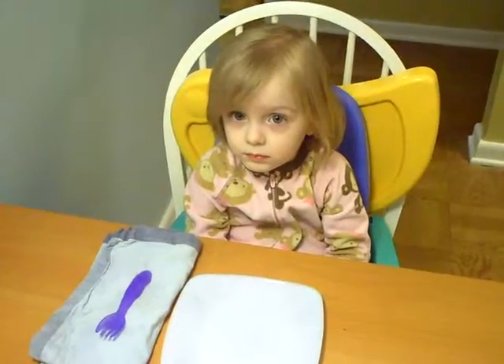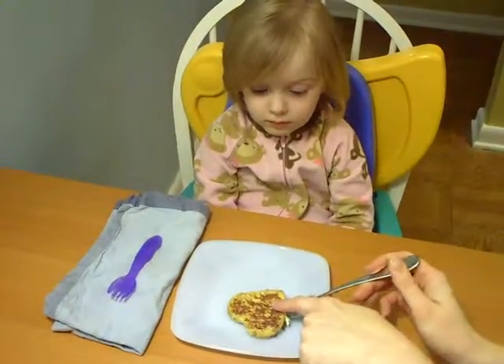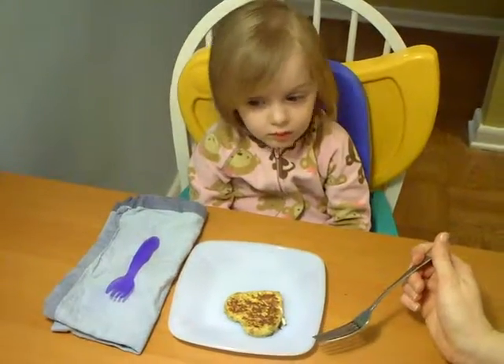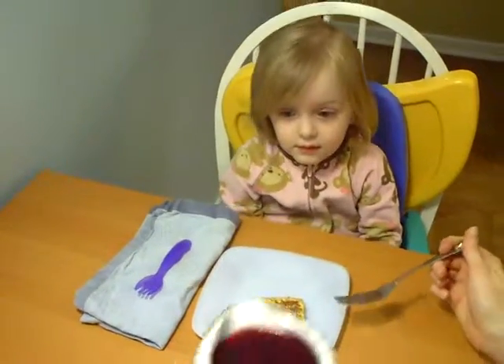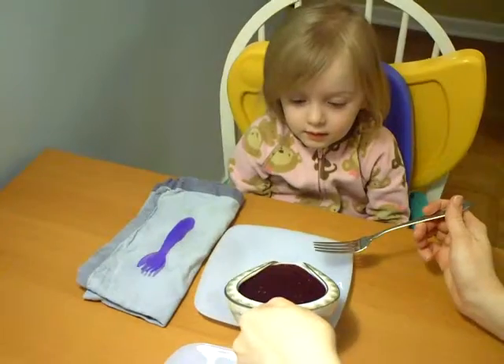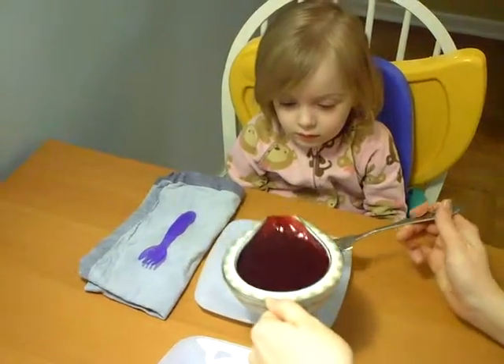And Maisie, ready to eat! Here it comes! Would you like a little butter on it? Would you like a little raspberry on it? Okay. There we go. A little raspberry on it. Oh, that's a lot.